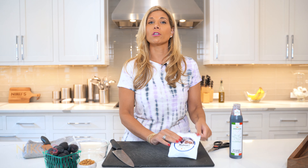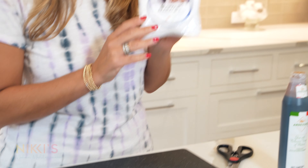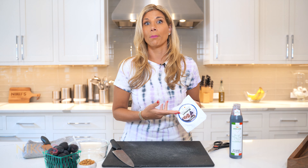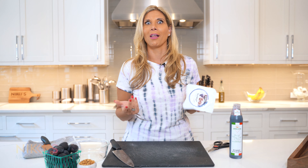To get started on making our manouri and fig appetizer, we're going to first start with manouri cheese. This is a semi-soft Greek cheese made of goat and sheep milk. You can buy it at your local Greek or Mediterranean store, or you can buy it online.